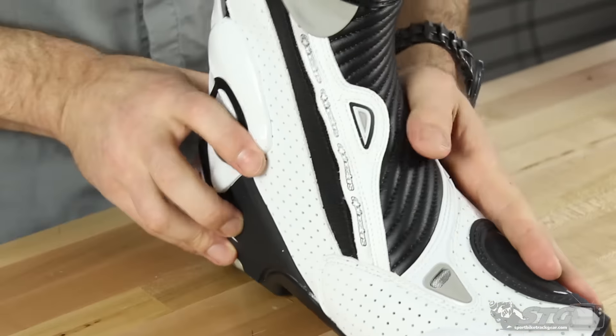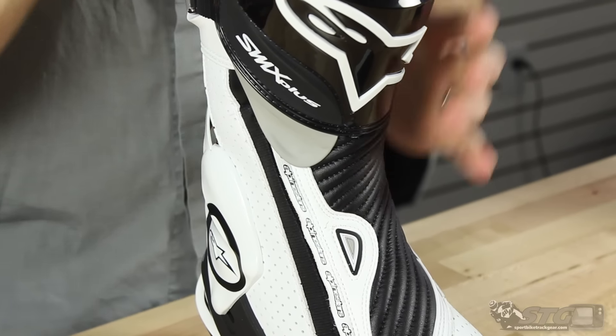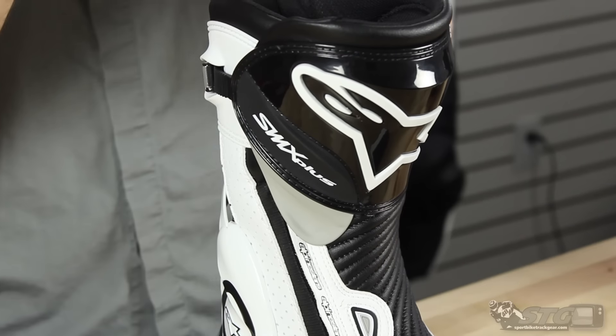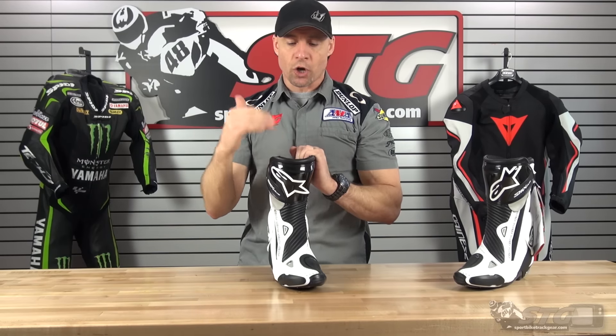Who is this boot right for? Why should you buy the SMX Plus boot? Sport riding — you can see it has its roots in racing without question. But this one really crosses over; it has the comfort that makes it a great street boot, but it has all the protection we look for in a great sport and racing boot. From the moment you slip your foot in and lace this thing up, that comfort jumps out and bites you. It is amazing — class leading, no doubt.